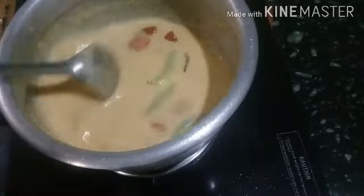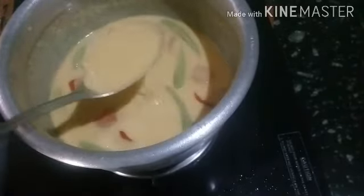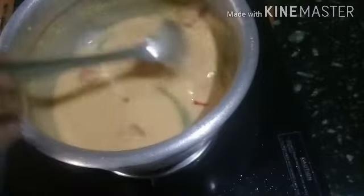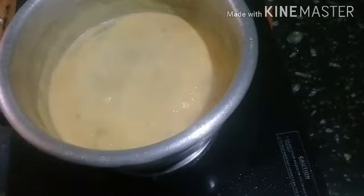We will wait until it is cut. I will cut it a little bit.